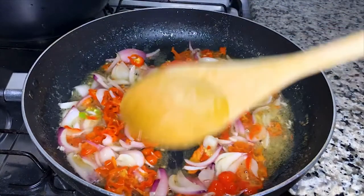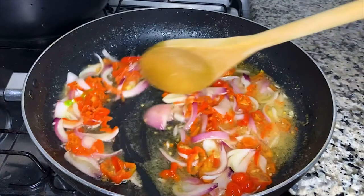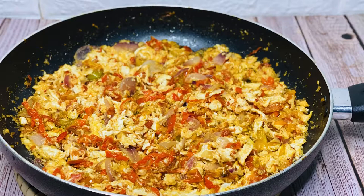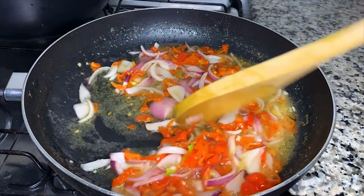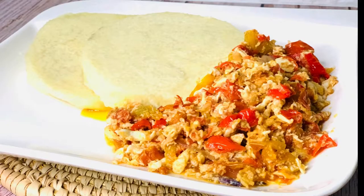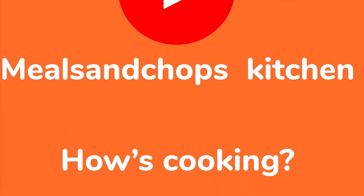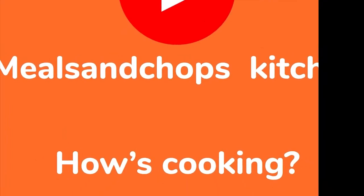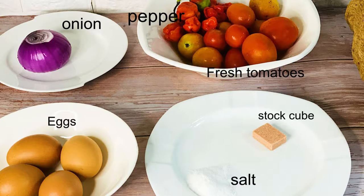Hi everyone, welcome back! Today I'll be sharing with you the recipe for this yummy looking egg sauce. It is exactly what I said it is. But before we get on with this, please I'd like you to subscribe to my channel, like and share. Thank you.